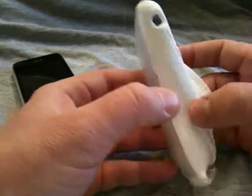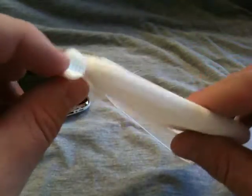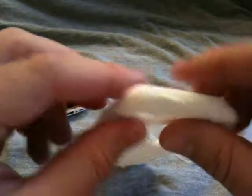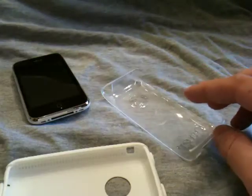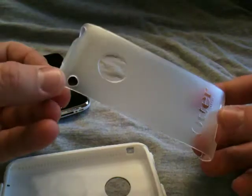The case is basically a two-stage case. You have an inner silicone case, as you can see here. One of the neat things is it's got a little cover for the port, and your headphone jack is covered. And then you have the secondary outer shell, which is acrylic.